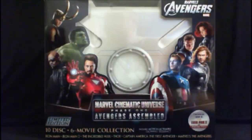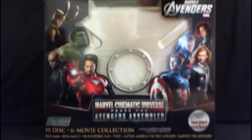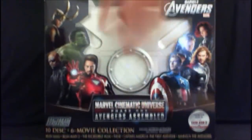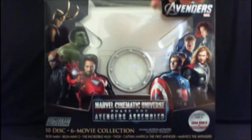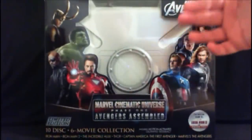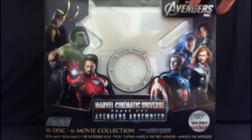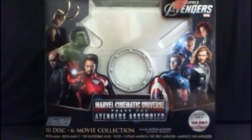I thought I would bring the excitement to you guys and do my very first unboxing, because I think this is going to be a great set. As you can see, the box itself is really nice — it's a glossy cardboard along with a blister case so you can see through it. You can see that metallic suitcase that Nick Fury, played by Sam Jackson, had in the Avengers movie, which contains the Tesseract, featured in Captain America and the Avengers.